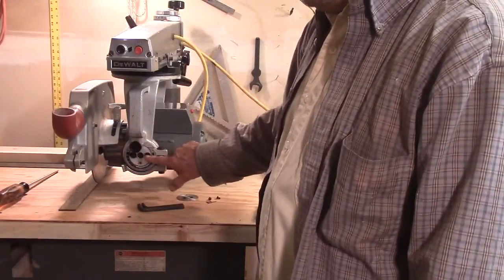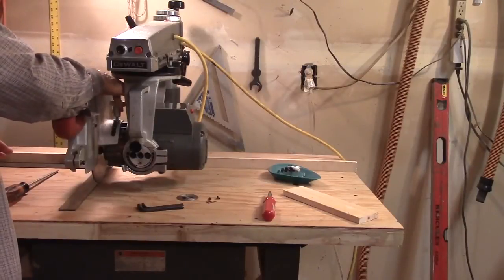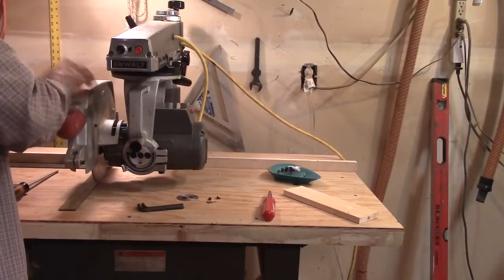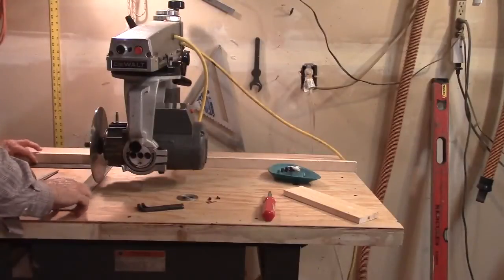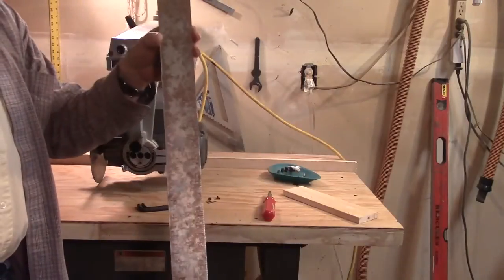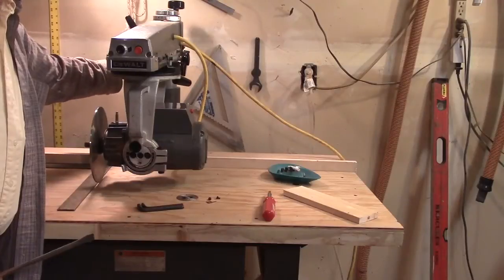So you loosen that one, and loosen these two in order to make your vertical adjustments on the blade. I should have had the guard off already — I had to take the guard off in order to do this, and on the arm too, it makes it a lot easier. You're also going to need a framing square and a large flat screwdriver for these adjustment screws back here. There are two.